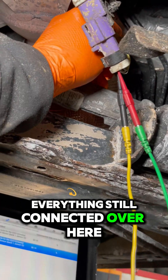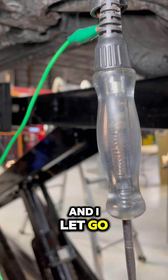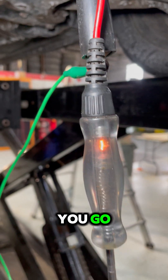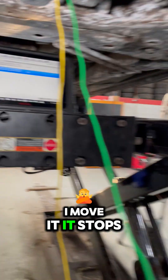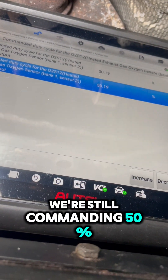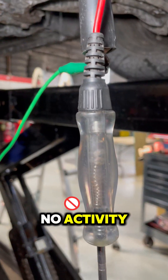Everything's still connected over here, and I let go of the wire — and there you go. I move it, it stops. We're still commanding 50%. No activity.